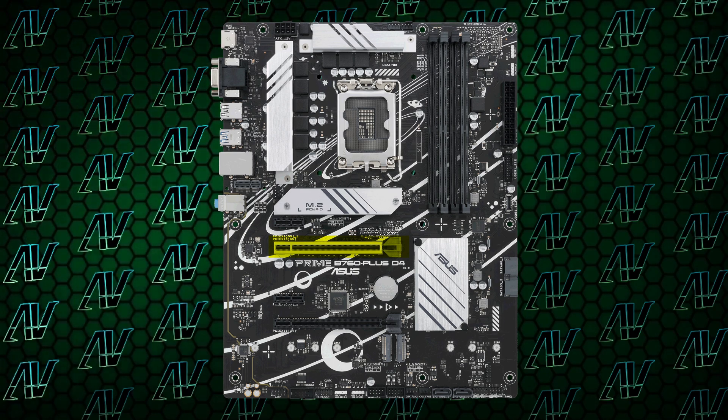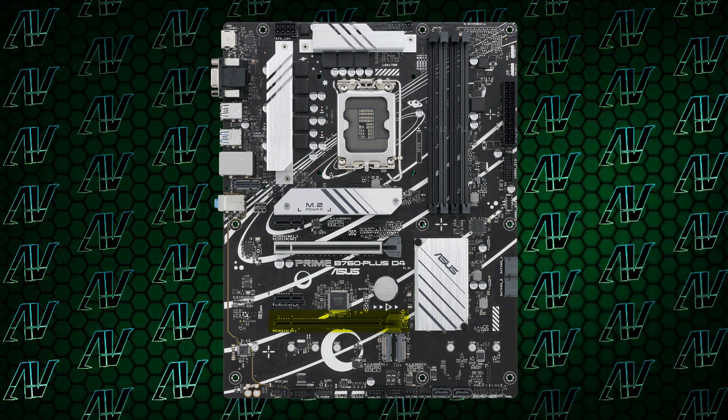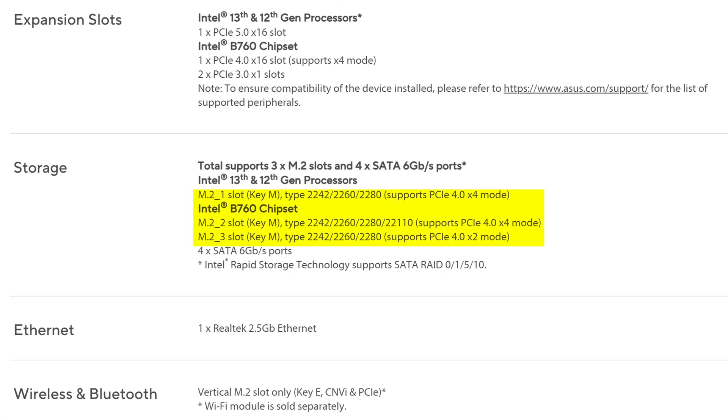So what about PCIe expansion? Maybe they didn't cheap out there. And honestly, it could actually be worse. You do have a primary x16 slot that actually runs at PCIe Gen 5 — which is something that even more expensive Gigabyte motherboards don't do for this generation. So congrats there, Asus — and congrats to Gigabyte for setting the bar so low. On top of that, you also have another physical x16 slot that's actually x4 at Gen 4 speeds, and two additional small x1 slots running at Gen 3 speeds. You also have 3 M.2 slots, all of them rated at Gen 4 speeds, which is nice to see. And just 4 SATA connectors, which I've grudgingly come to accept from these budget B760 motherboards at this point.